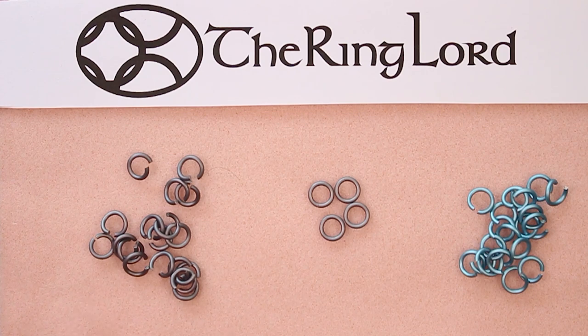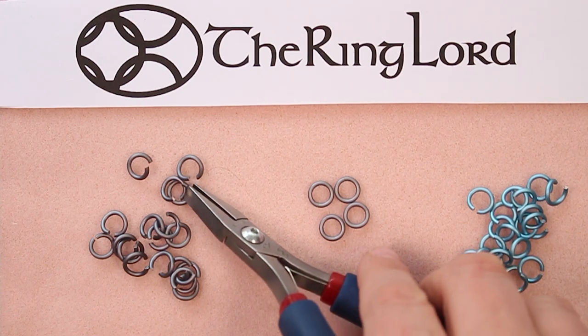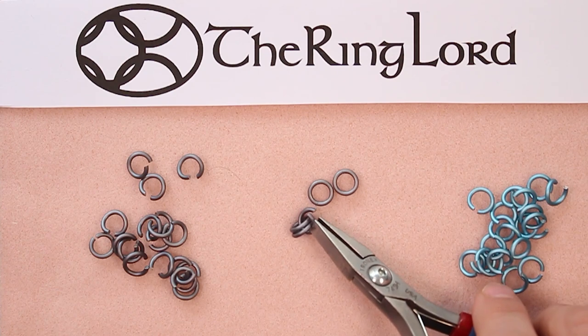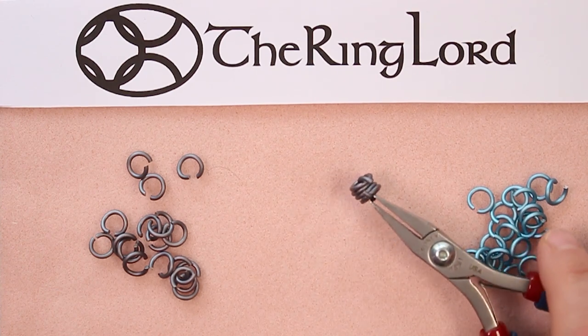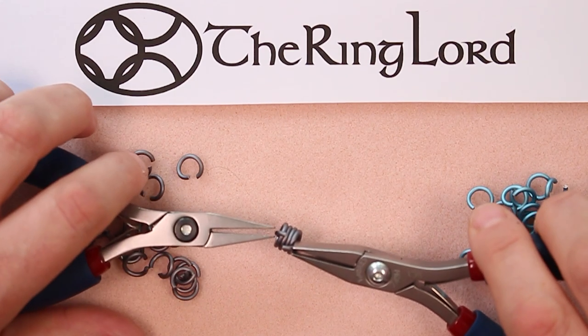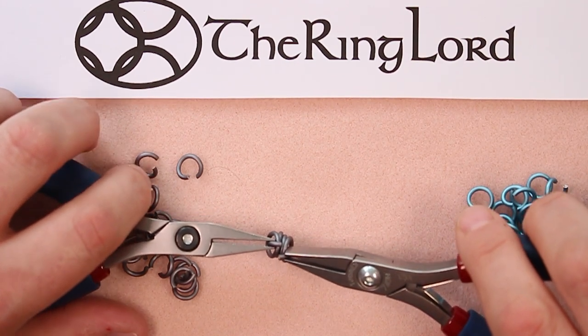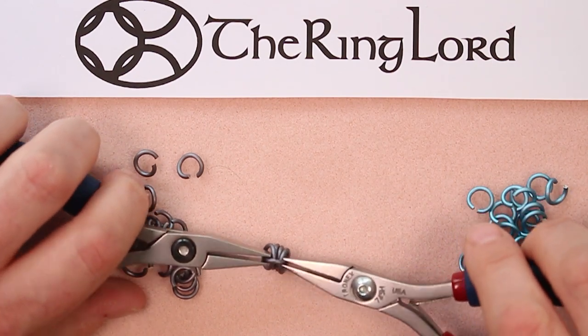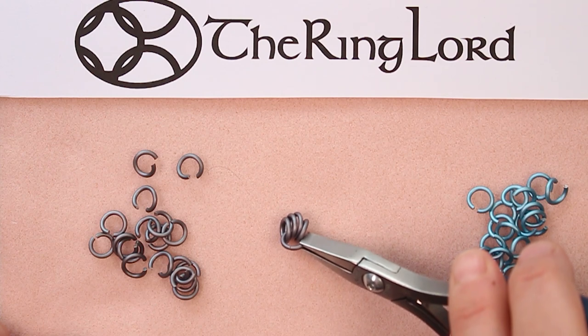I've gone ahead and opened some gray rings and some sky rings so we can get started weaving. We're going to take an open gray ring and scoop up these four closed rings. This is a good example of keeping your pliers in your hand — I kept my pliers in my hand rather than putting them down to thread the ring. I've picked up those four rings and I'm going to close that open ring. You can see all four rings on the one ring.